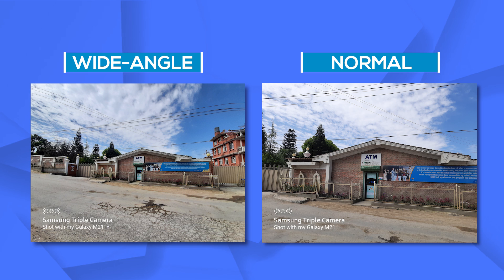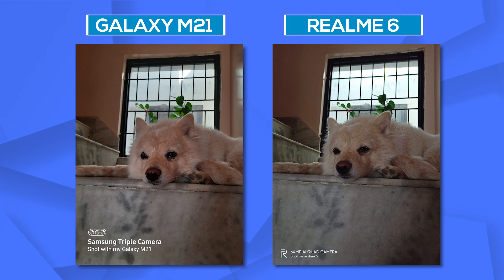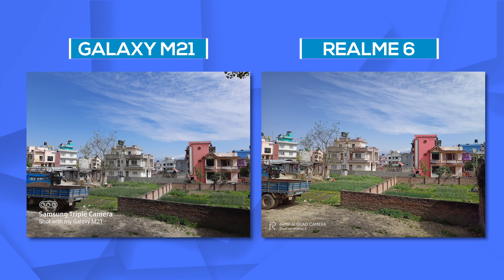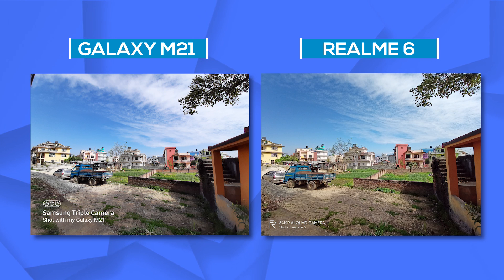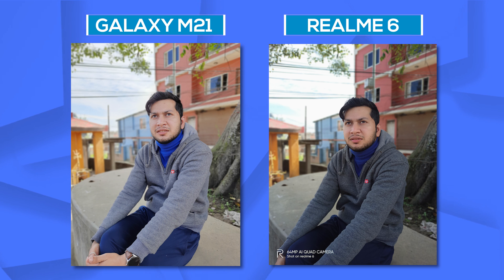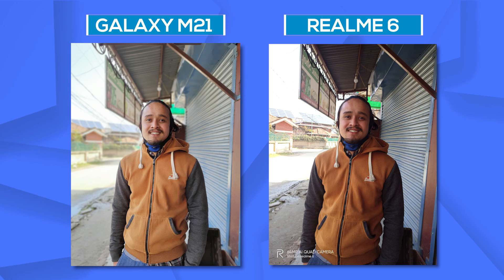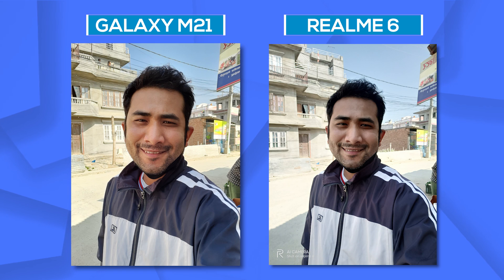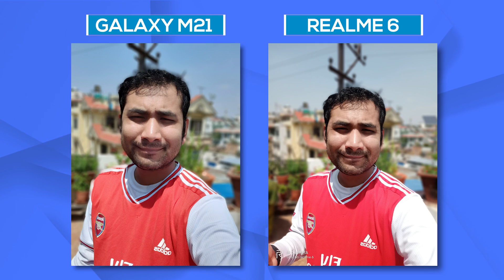Wide-angle images are above average in my opinion and get the job done. I also compared its images with the Realme 6, and my tests showed that the M21 has way better focus, as evident from this picture of the leaf. Both phones are neck-to-neck in normal and wide-angle image capabilities overall. One difference in wide-angle images is that the M21 has a wider focal length, giving you more viewing area. As for portraits, I liked the Galaxy M21 better compared to the Realme 6 — Samsung does well in subject focus and background blur. In the selfie game too, the M21 takes the lead, with bright images, good colors, good HDR capabilities, and a natural-looking skin tone. Portrait selfies look okay but lack proper edge detection, which is expected as it's software-based.